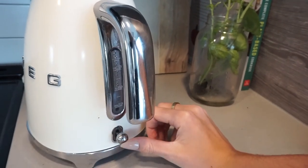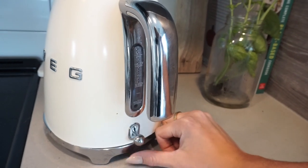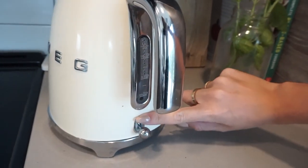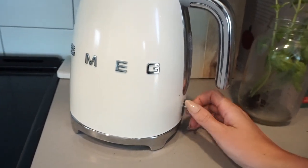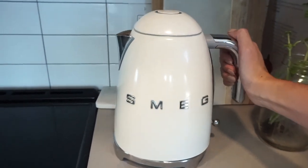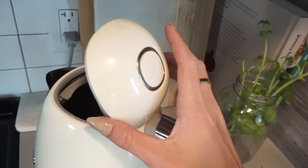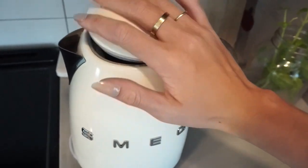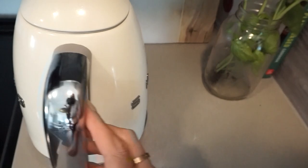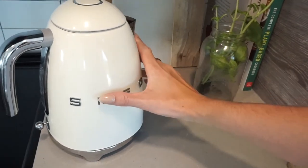When you want to turn on the kettle, you just flip this down. And the top where you put the water in, you just press down and it opens up. Super beautiful — again, the retro kind of vibe. I love it.